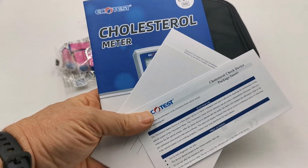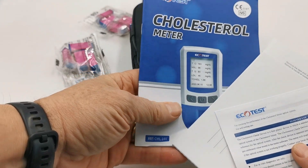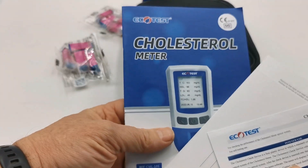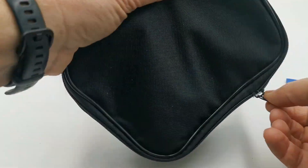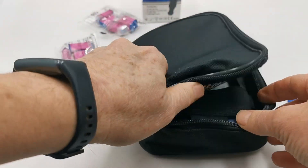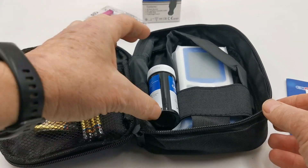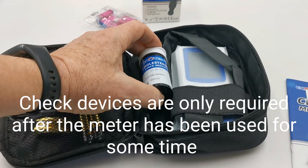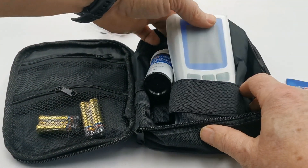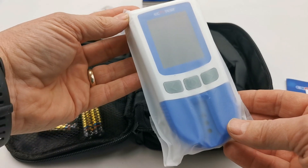Inside the pack when opened, you'll be supplied with a pack insert for the test devices, the cholesterol meter instructions, and then in this zip-cased storage compartment you will have four AAA batteries, a pack of two cholesterol check devices. These are check devices for the optical check on the meter, and then this is the digital meter itself.